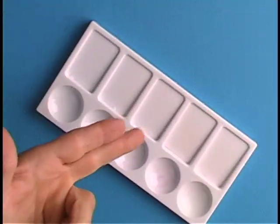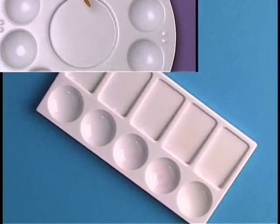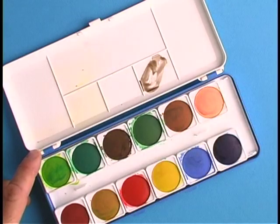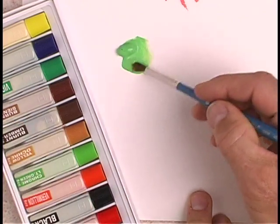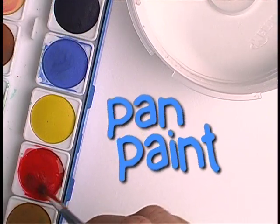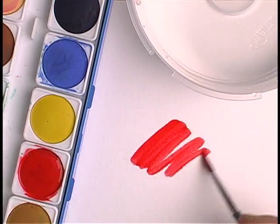You can purchase various size mixing trays or pallets to mix your watercolor paint. You can also utilize the lid from your plastic watercolor case. Watercolor comes in tubes. Because tube paints are already soft, they're very easy to work with. The hard pan paint must be mixed with water so that it can be applied to the paper.